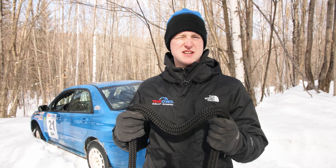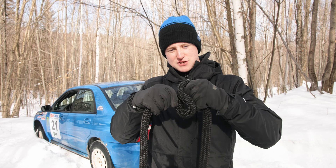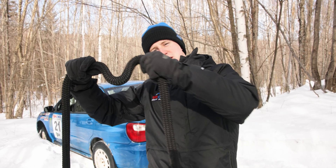In order to get this vehicle out, one of the things we're going to be using is a kinetic tow rope. This rope has a certain amount of stretch and elasticity to it, which we're going to use to our advantage. We're going to use the weight of the towing vehicle to build up some energy and use that to pull the stuck vehicle out of the ditch. It's typically a little bit easier on the equipment to use a strap like this — these are super useful things to have around. We use them all the time here at the rally school.